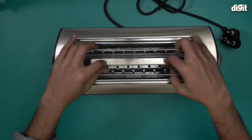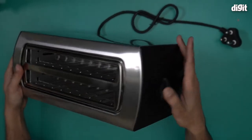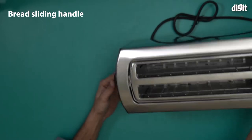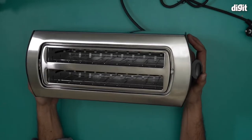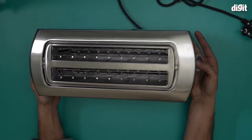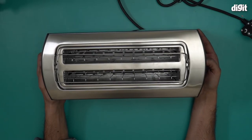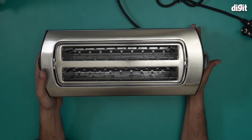This comes with handles as well for when you want to clean it. This is your pop-up mechanism — they're on both sides. There you go, that's your pop-up mechanism. You basically slide in the bread and then lock it in place so that once they're done, you unlock them and the toast should be ready by then.